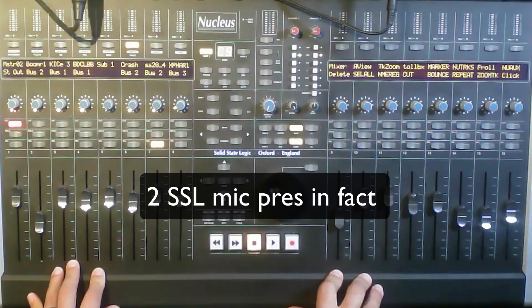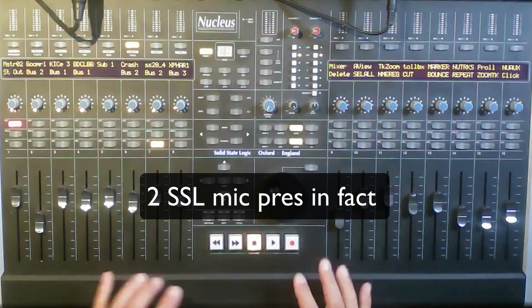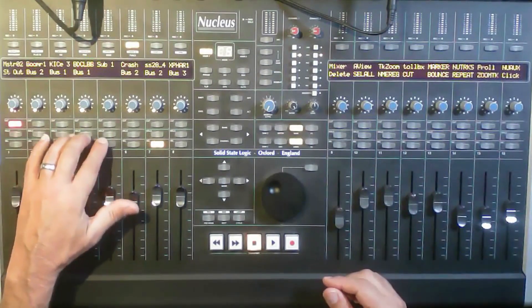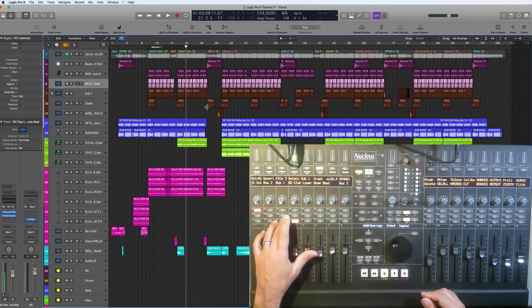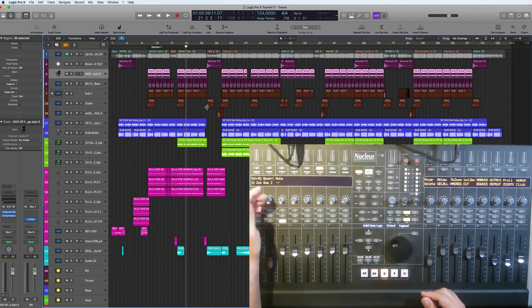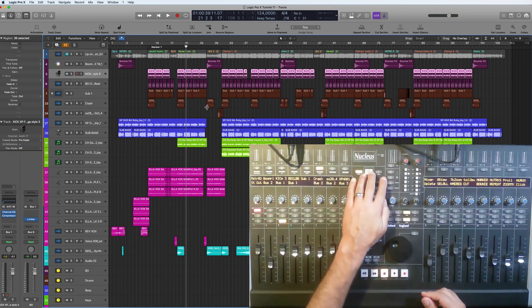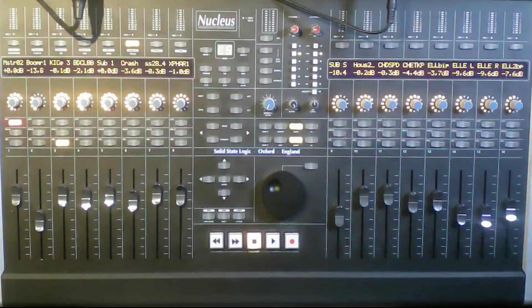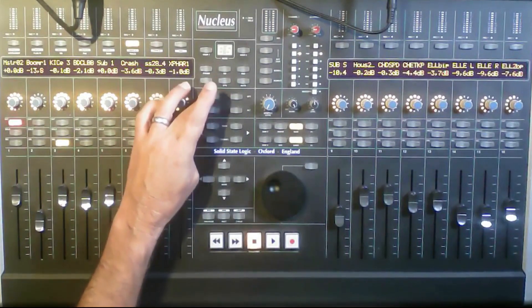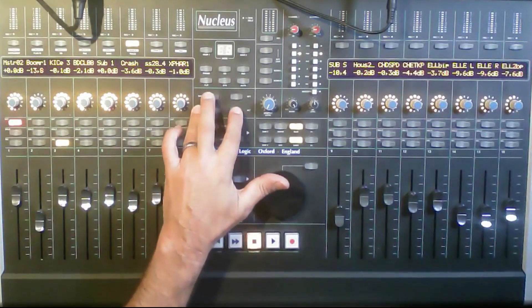This is quite straightforward in its layout. You have your usual faders, then solo buttons, select buttons where you can select your channel, and mute — which is called 'cut' here. Then you've got this mid section with the Out, Shift, and Control buttons — exactly like on a computer keyboard.